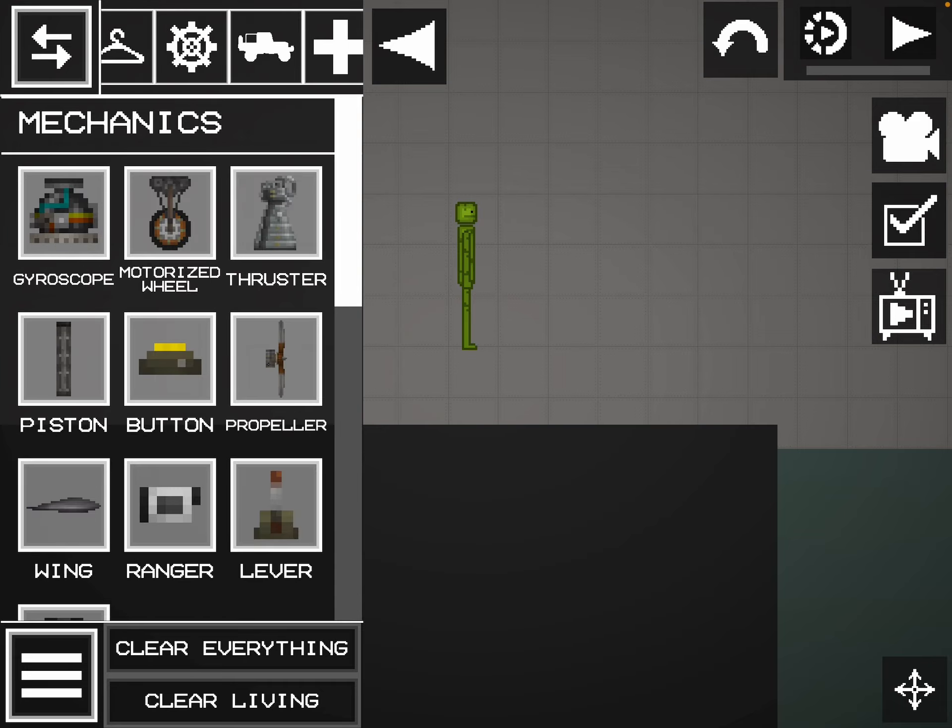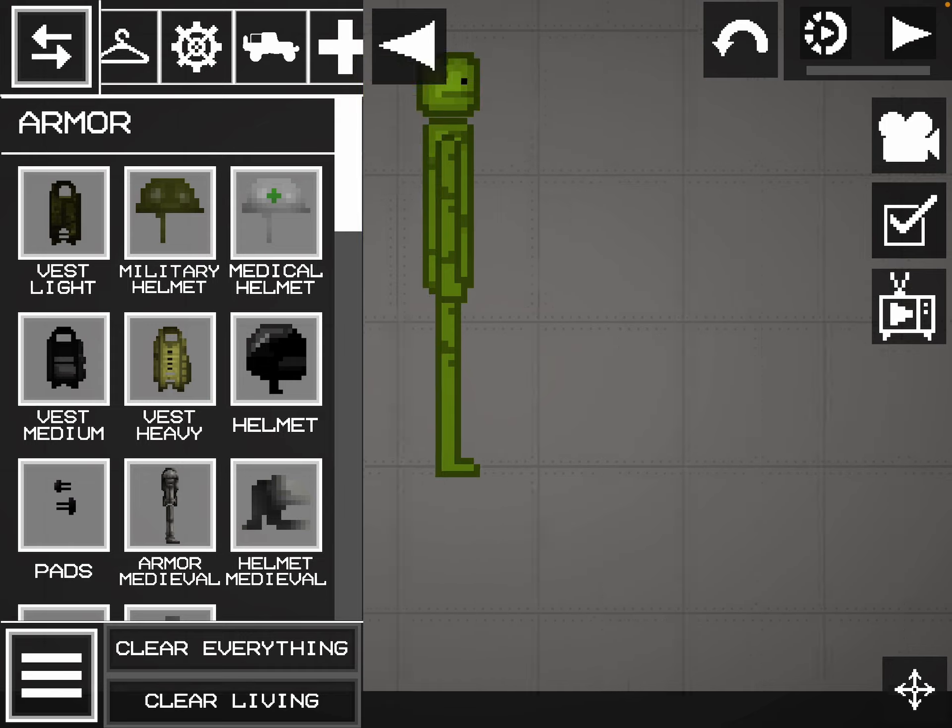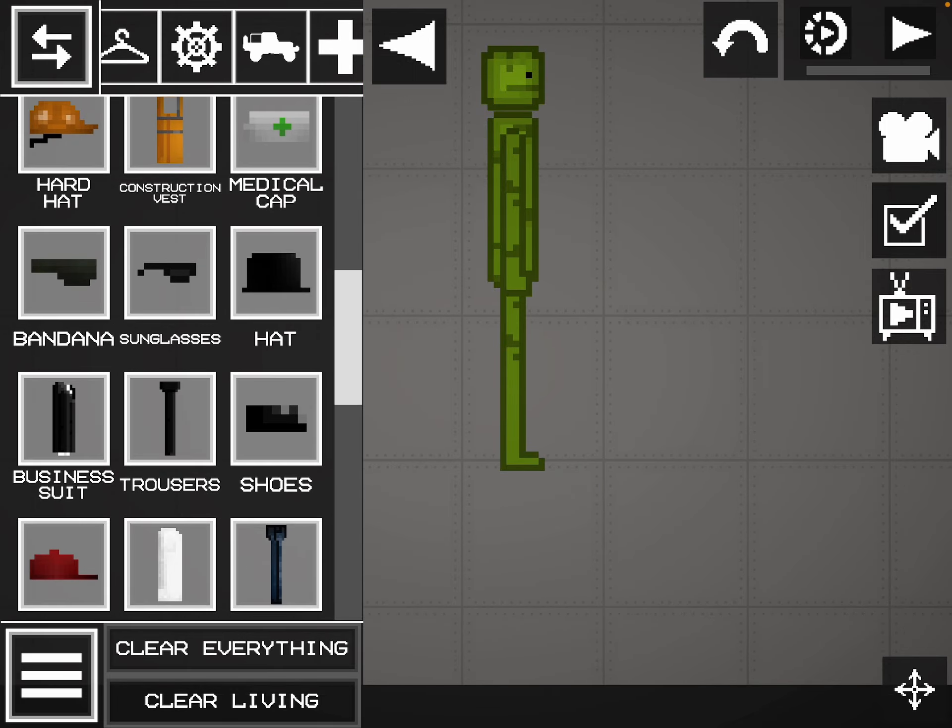You just have to put the clothes on. First you put the head on. Actually you put the shoes on.